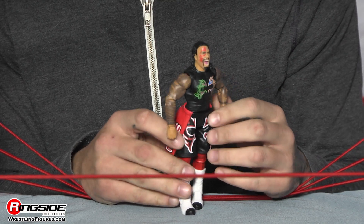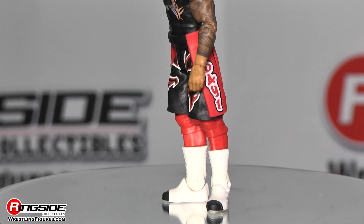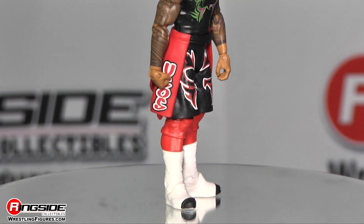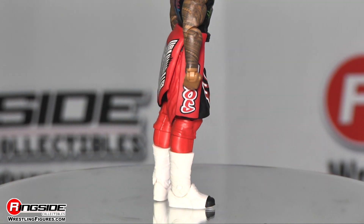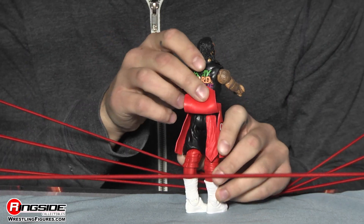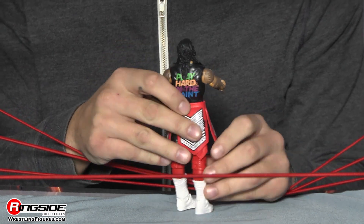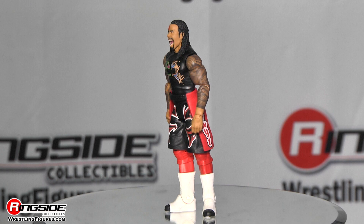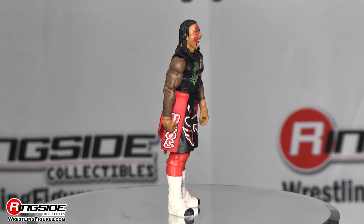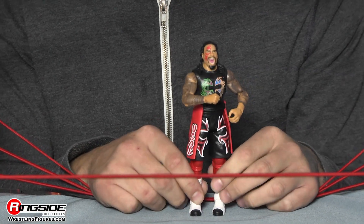Moving down to the shorts, which are really cool — they are mostly black and have a red design on them. Of course, what Uso would be complete without the waist wrap? On the left side it says 'Day One' with a tribal design, and on the right it says 'Usos.' There's also an extra little flap underneath — a rag coming out of the pocket, a really cool attention to detail. Underneath, Jimmy has red knee pads and leg wraps, and he closes it off with white boots that have black tips on the toes.